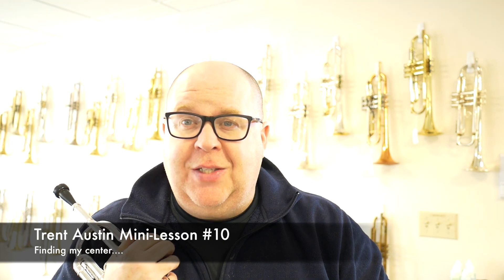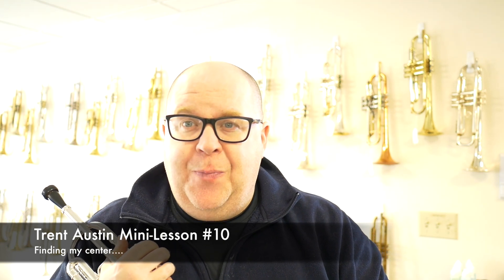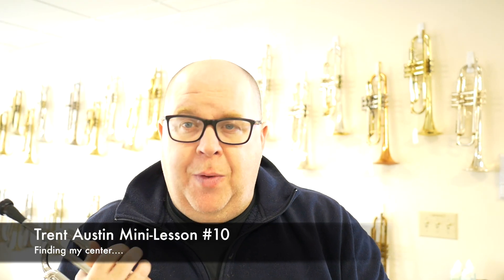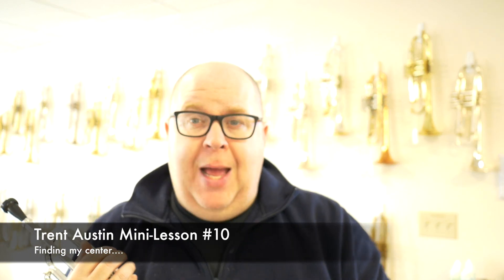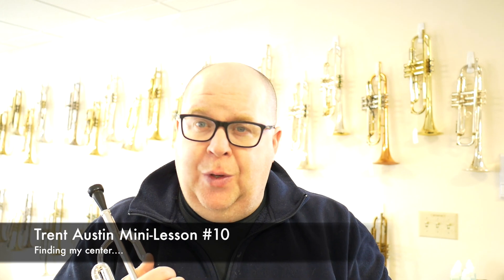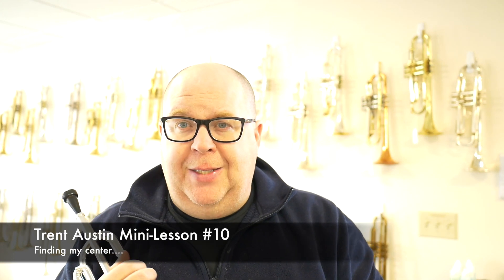Hey everybody, it's Trent Austin from Austin Custom Brass. Hope you're having a great day out there today. I wanted to follow up with another subscriber who asked me a question about bends and the way that the Caruso Method talks about bends.